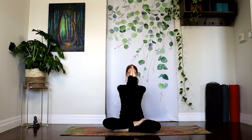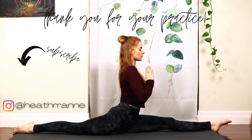Thank you guys so much for joining me for this morning yoga class. I really hope you have the most incredible day. And if you like this video, please leave a like, maybe a comment, and subscribe to support the channel. And I'll see you next time on the mat. Namaste.